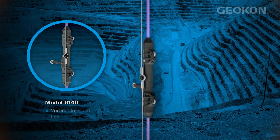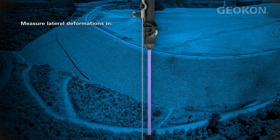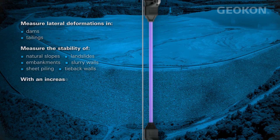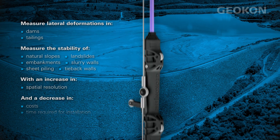Introducing the Model 6140 Vertical In-Place Inclinometer String. The Model 6140 is a unique design that delivers all the benefits of standard MEMS in-place inclinometer systems with an increase in spatial resolution, a decrease in costs, and a quicker installation method.